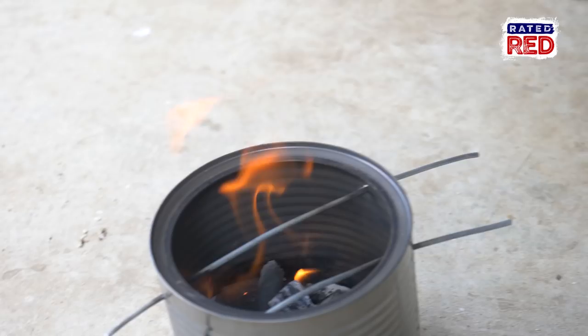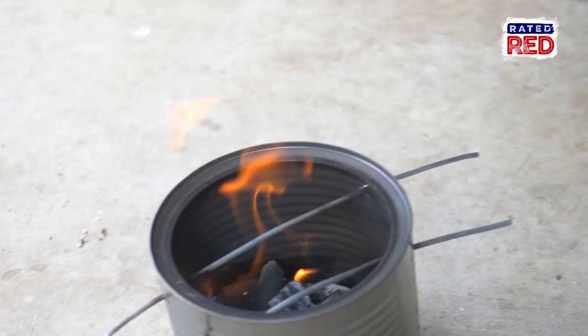You may want to wait a few minutes if your flame is too high to start cooking. And just like that — chicken and rice. This is a quick and easy way to make food without starting a full campfire.